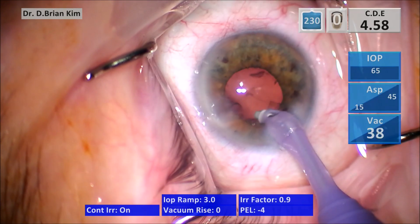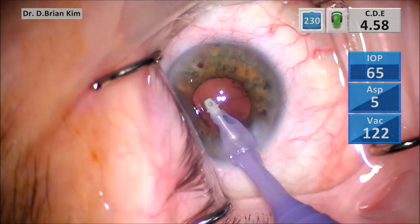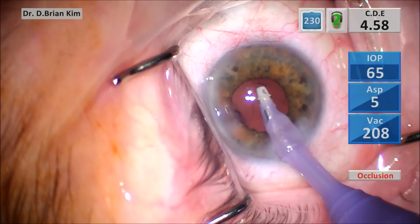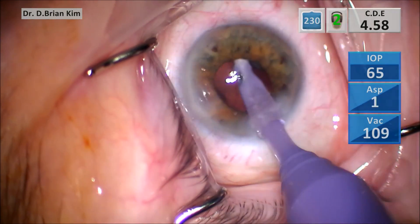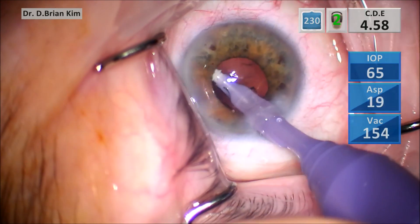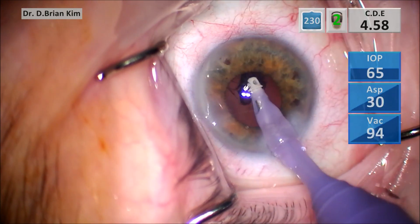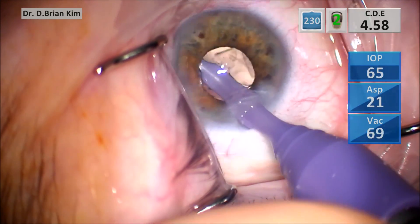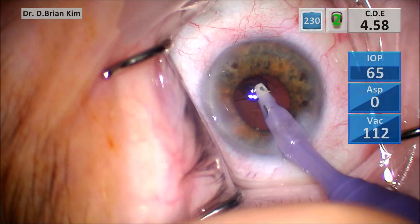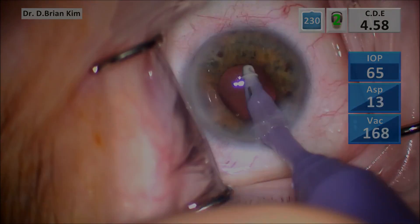Cortical cleanup — as I've said in my other videos, I always start sub-incisionally. Take advantage of that bowl of cortex that's keeping it a convex shape and keeping that posterior capsule back. I always like to sweep side to side, keeping on very low flow parameters so that it teases and liberates that cortex from the capsule. I like to do this under low flow parameters to make sure that this will be a very safe maneuver.